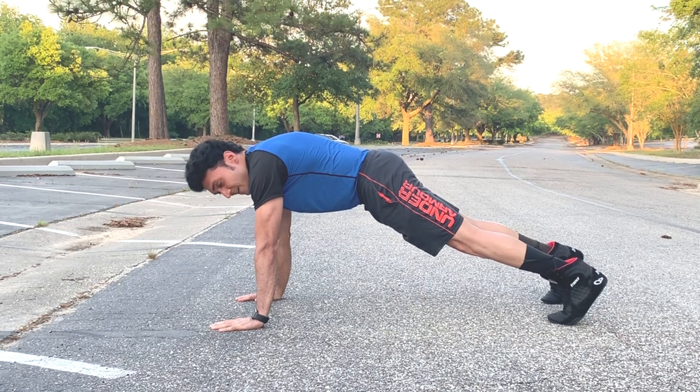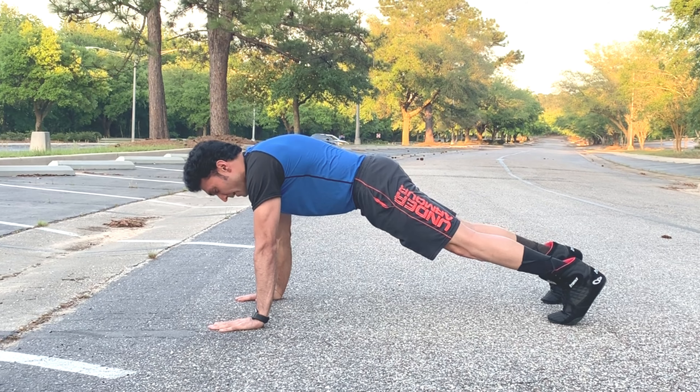Make sure you have a neutral spine, and you breathe in when you go down and exhale when you come up.